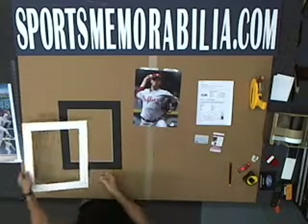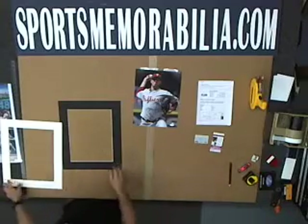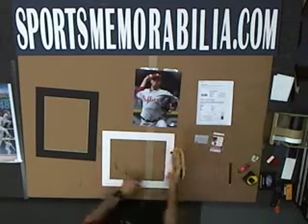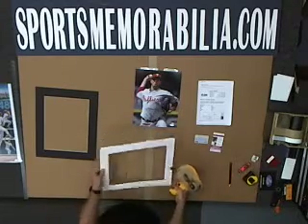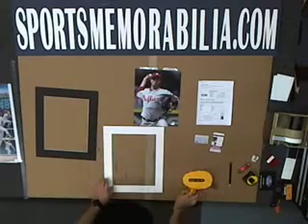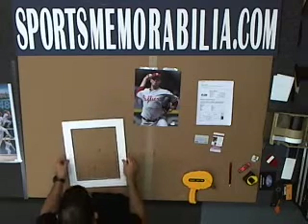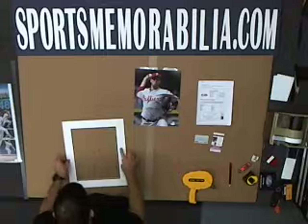I'm going to grab our ATG, which comes in this nice little gun here. It's a double-sided, framers grade tape that we use to adhere the mats together and all sorts of other things. And I'm going to make sure it's nice and square.